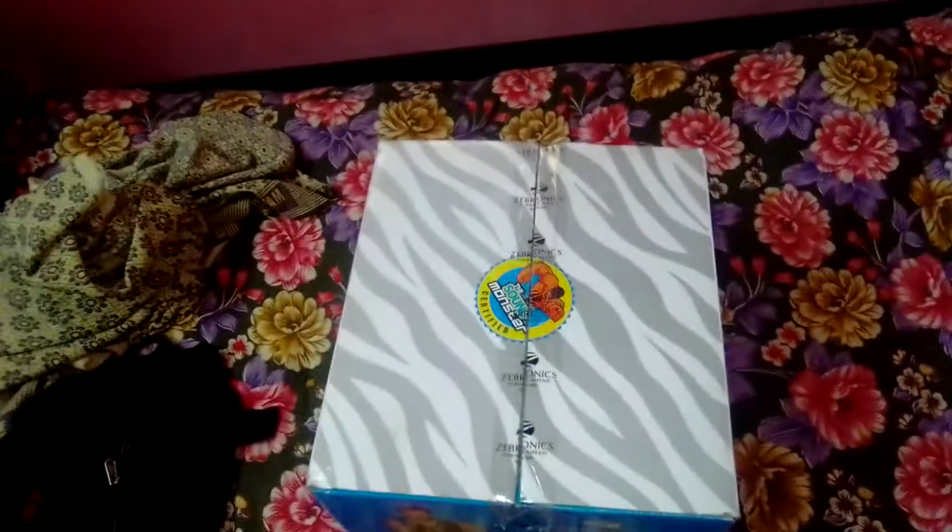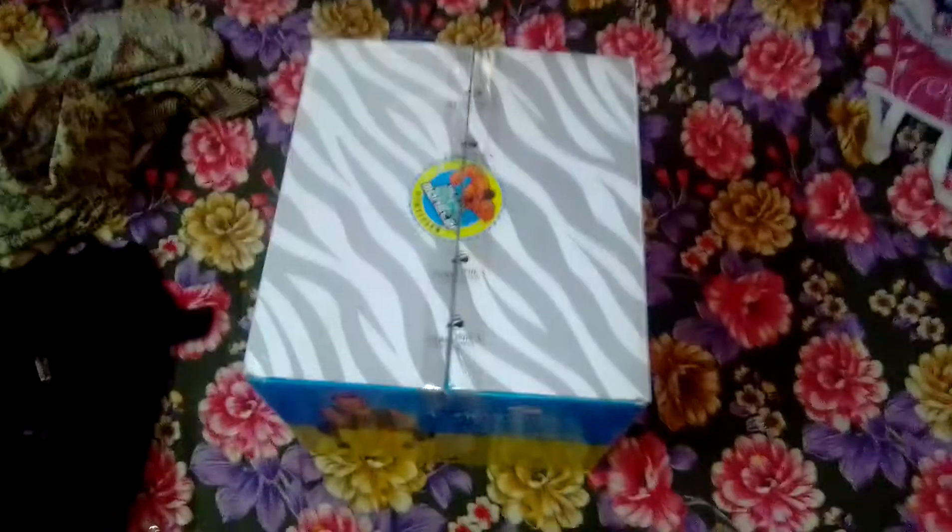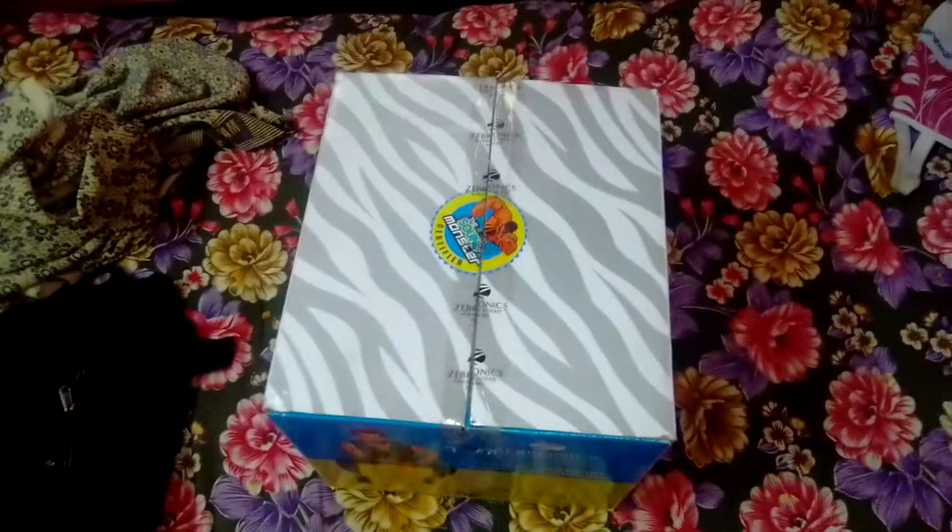Hello everyone, welcome to our new channel. I am Sibdani Homesteader, and this is a 5.1 Multimedia speaker.